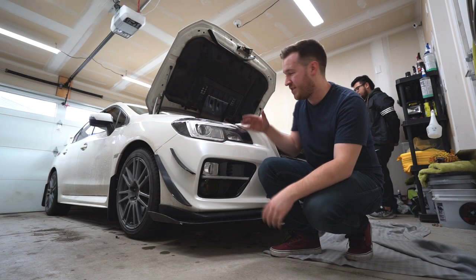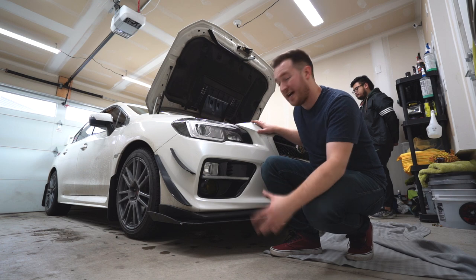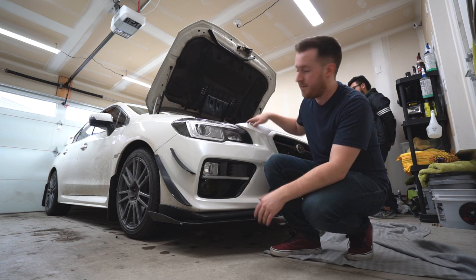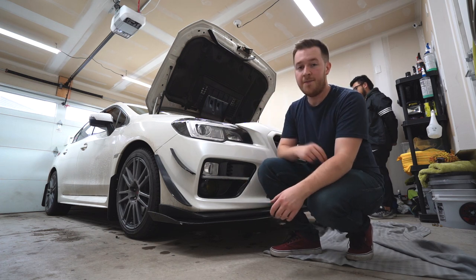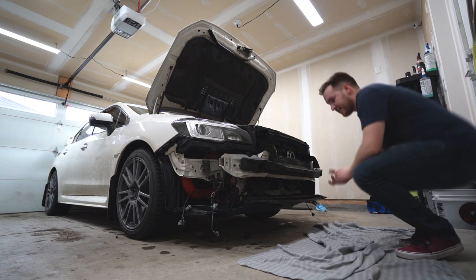First things first is to remove the front bumper. If you've never done that before or you're not sure how to do it, check out some of my previous videos where I go in more depth. Pretty simple bolts and clips on the top and the bottom as well as one on each wheel well. Bumper is off — we can get started.